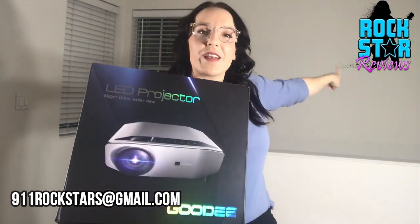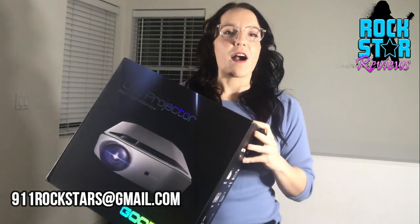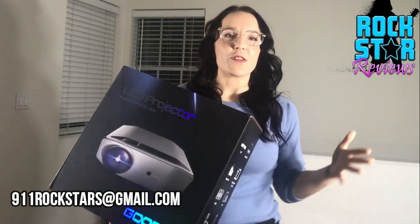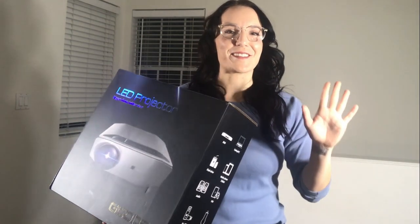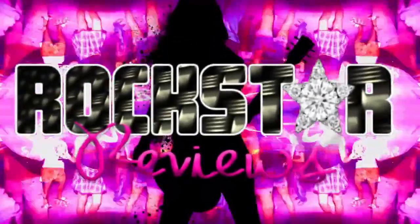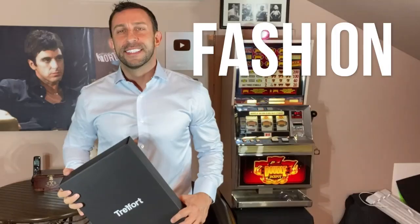Bottom line: highest quality, lowest price point. I cannot wait to watch movies on this tonight. It's movie night — curling up on my couch with my dog. Get you one! As always, love hearing from you guys. Leave me a comment, like, subscribe, hit the notification bell. I'm out of here — adios amigo! Thanks for shopping with us on Rockstar Reviews, a page dedicated to style, fashion, shopping, and fun.